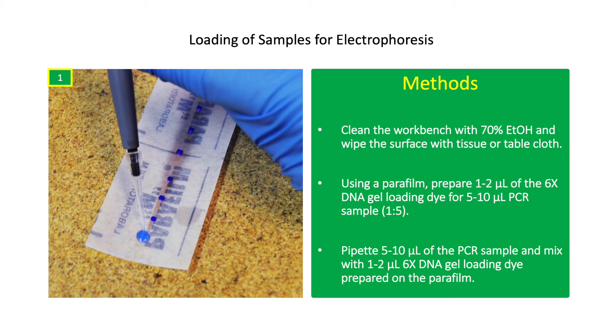Clean the workbench with 70% ethanol and wipe the surface with tissue. Using a parafilm, prepare 1–2 microliters of 6X DNA gel loading dye for 5–10 microliters of PCR sample. The DNA gel loading dye allows tracking of the DNA fragment migration during electrophoresis. It contains glycerol which adds density to the DNA sample so it will not diffuse in the buffer. Pipette 5 microliters of the PCR sample and mix with the 1 microliter DNA gel loading dye prepared on the parafilm. Always use sterile pipette tips for each PCR sample.